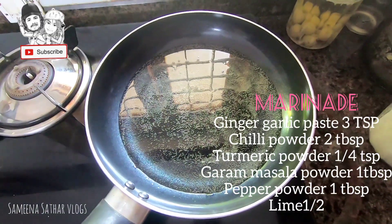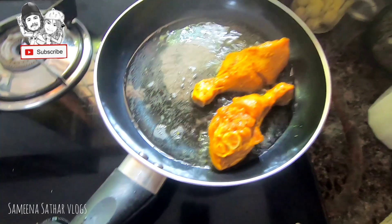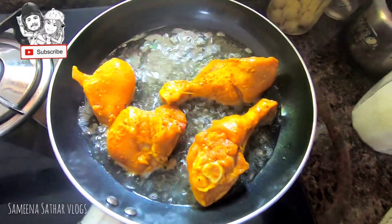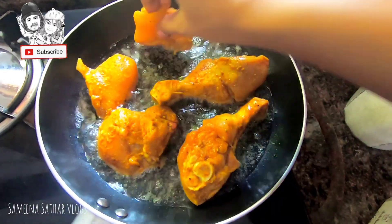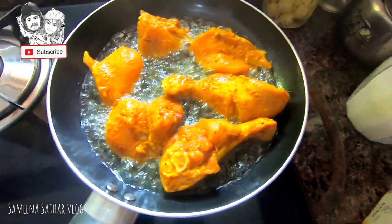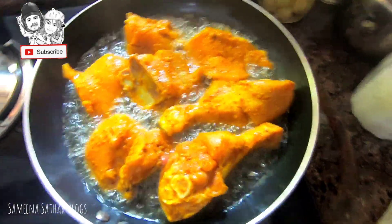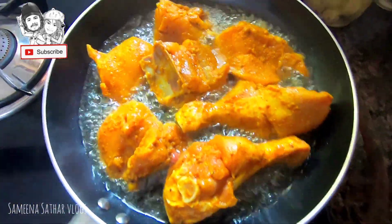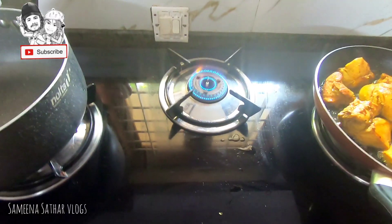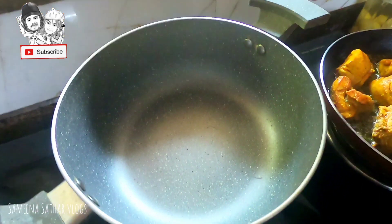We need to put it in the pan. We need hot water — pick a little hot water. We need to put the chicken in deep and stir the chicken. Let's cook the chicken. Let's fry the chicken. Put the pan on the gas.